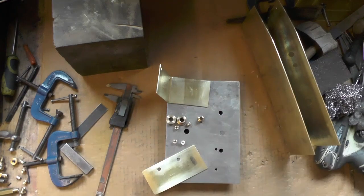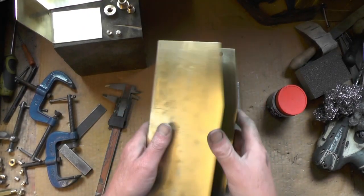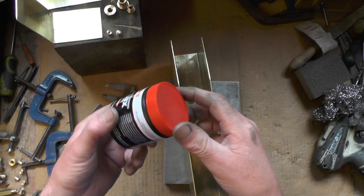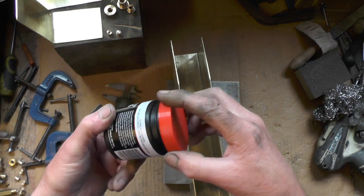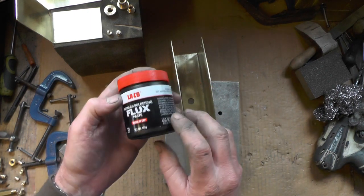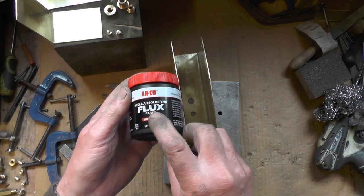And once you're happy with all your cleaning up of the areas that are going to be soldered, it's ready for assembling. While I'm assembling it, I'll use this non-acid based flux - general purpose regular soldering flux.